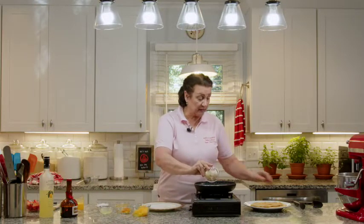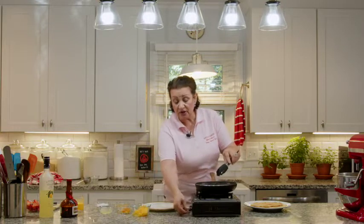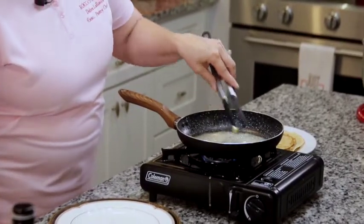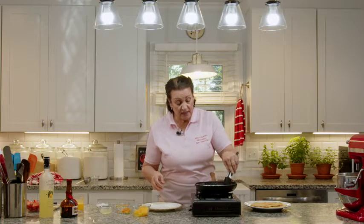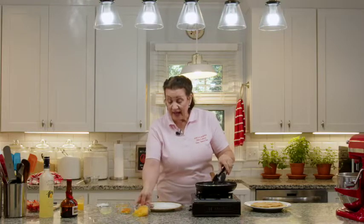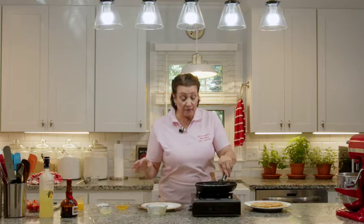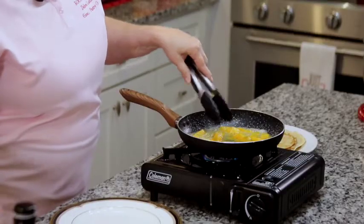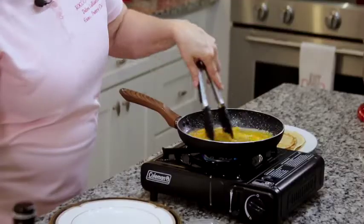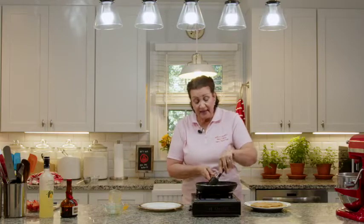We're going to start by putting three tablespoons of butter in our skillet and cooking it until it gets a little foamy. We don't want it too hot or it will burn. We'll turn the flame up a little bit towards the end when we light it on fire. Once the butter starts to get foamy and is completely melted, we're going to add our orange segments, our orange zest, our three tablespoons of sugar, two tablespoons of lemon juice, and our half cup of fresh squeezed orange juice. We'll let that cook just a minute so the sugar melts and gets nice and bubbly.